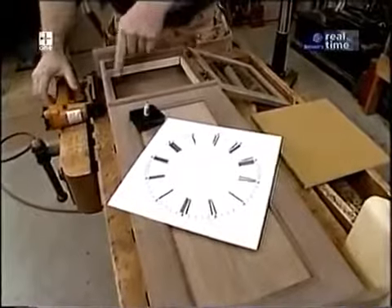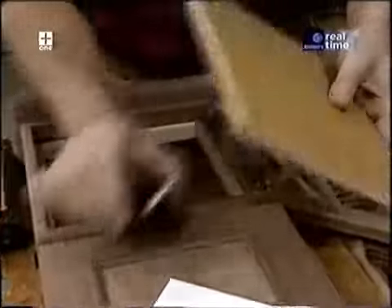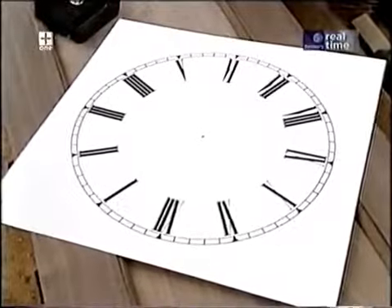These three little cleats will hold a piece of plywood which in turn holds the clockworks and the clock face, but I don't want to install those now — I want to put the finish on first.